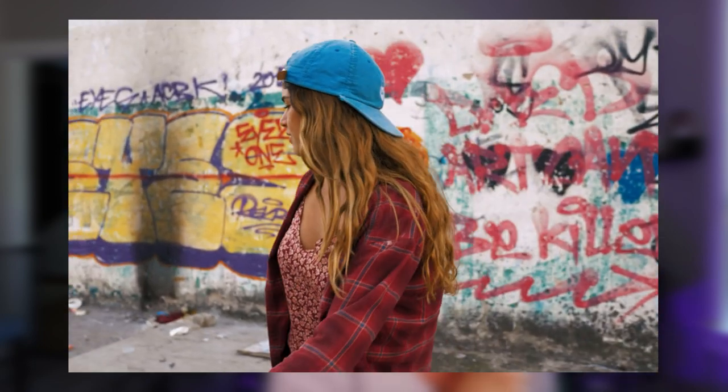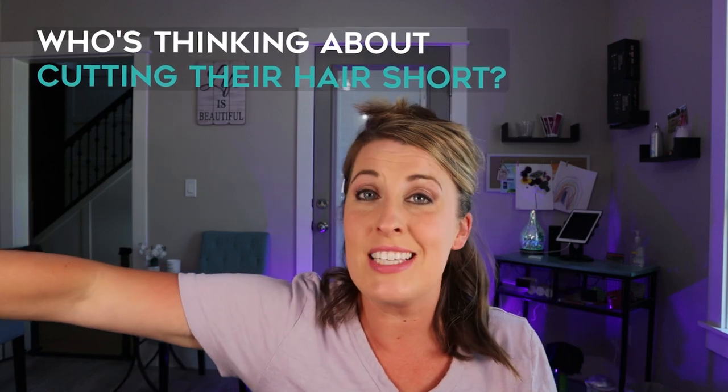I want to know whoever is watching right now who has long hair and is thinking about cutting it short — type 'long' in the comments. Because in the summer months I love when my hair is shorter. I don't wear it up as often when it's cut short. For some reason, the longer it is, the more often I wear it up. And I just like my hair down better, so if I start putting it up all the time, I know it's time to cut it.